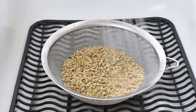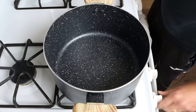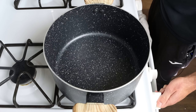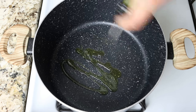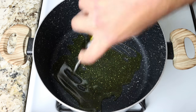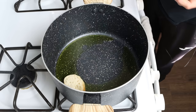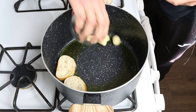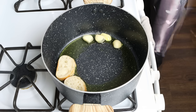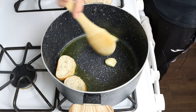Now let's start cooking. I'm going to heat a stock pot over medium heat and add in three tablespoons of extra virgin olive oil, which is 45 milliliters. After a couple of minutes, we'll add in the slices of baguette and four cloves of garlic with the skins removed. Cook these ingredients for three to four minutes, or until they're golden fried all around.